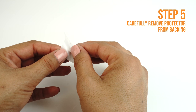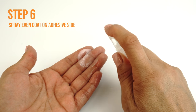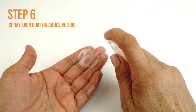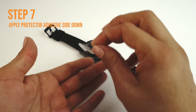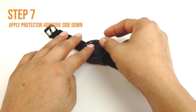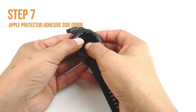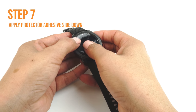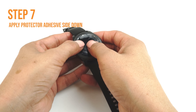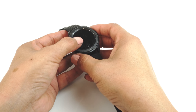Carefully lift a corner of the TechSkin off of the backing. Please make sure you spray an even layer of solution on the adhesive side of your TechSkin. Carefully lay down your TechSkin on your device. If done correctly, your TechSkin should move freely and slide around on the surface, which should make alignment easy. If you are unable to easily move it around, you may need to apply an additional coat of installation solution.